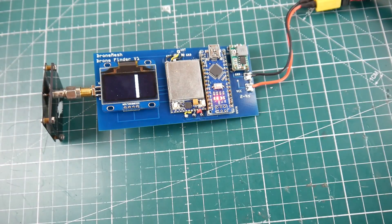As you can tell right here, it's currently functioning. Let's go ahead and connect the battery to a quadcopter.